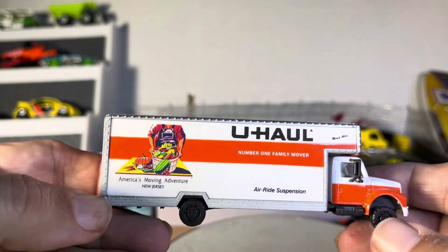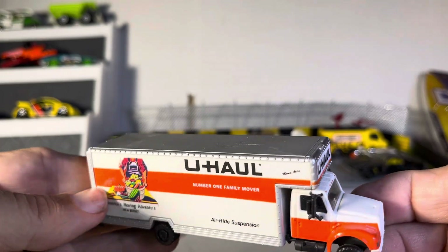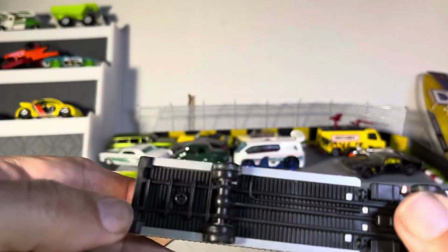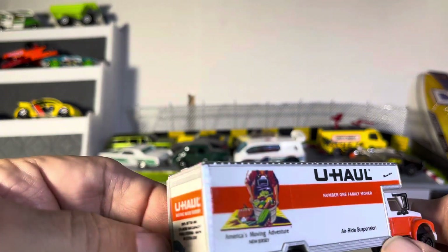Before you guys get too excited, I think this is an HO train set truck, but still I do not have any U-Haul. The wheels do move, but it doesn't say anything — it doesn't say China, it doesn't say anything — but it's awesome.